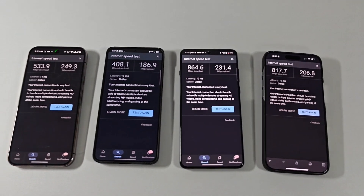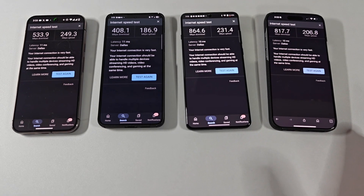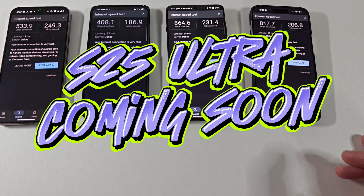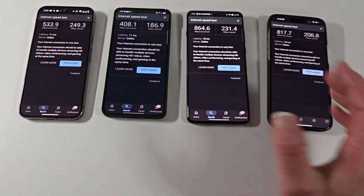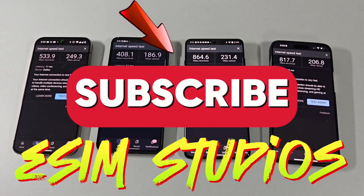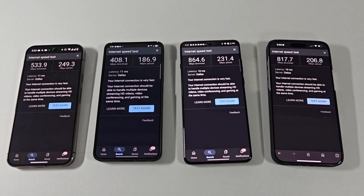Please stay tuned to the channel — lots of testing to come. I've got all the flagships here, and we're going to be getting the new S25 Ultra in to add to our flagship lineup. We're going to do testing of all sorts — case reviews and everything in between. Subscribe to the channel so you get notified of all new videos uploaded. And as always, see y'all later — peace.